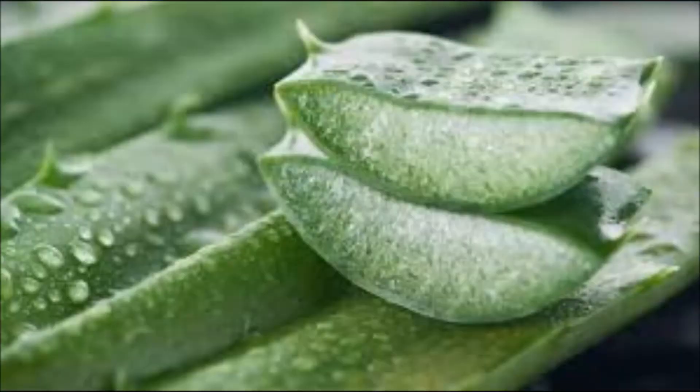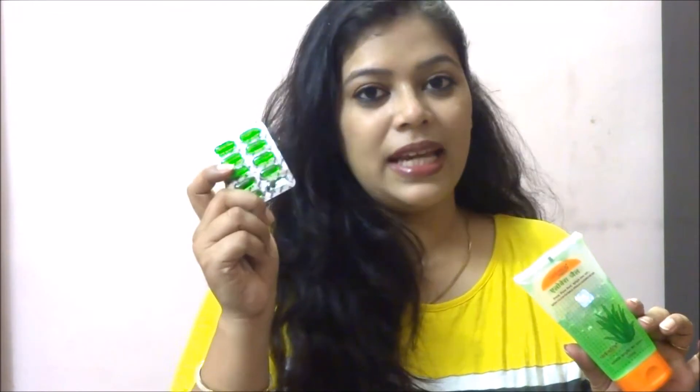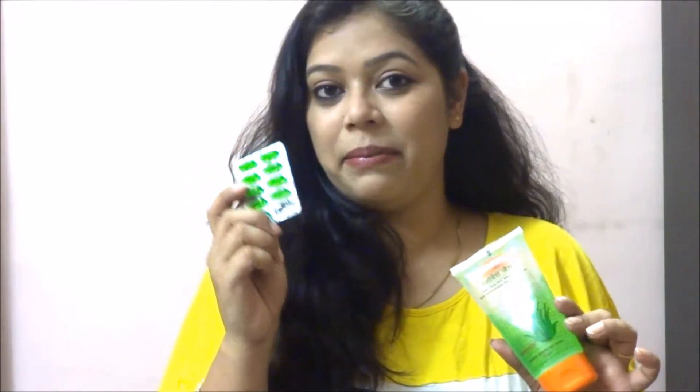The second thing on which every girl has to blindly trust for their hair care is aloe vera. I have Patanjali's aloe vera here. I take some aloe vera as per my hair length — you can also do the same. Add in some vitamin E capsules which are easily available in the market.